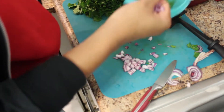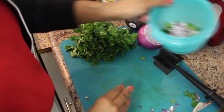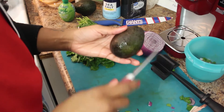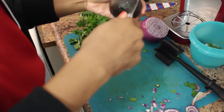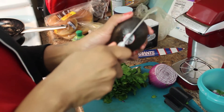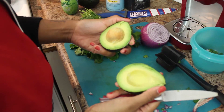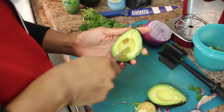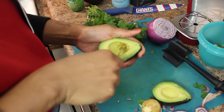The next part is of course one of the most important, which is our avocado. What I like to do first is poke this part out, then just cut it around — you can feel the pit in there. Once we come all the way around, let's pop it open. It's perfect. Then I just like to pop the pit out. I think I'm just going to use one avocado for this today.